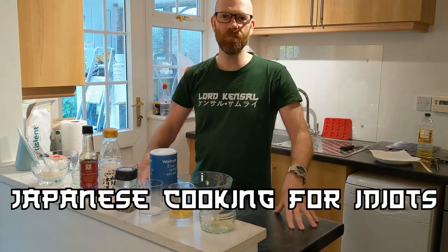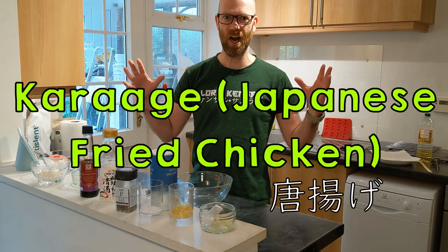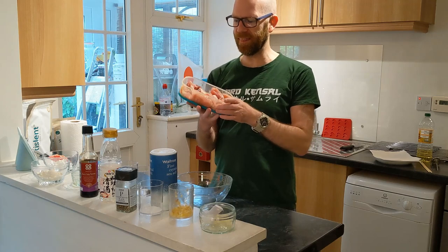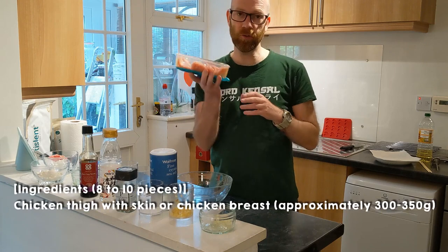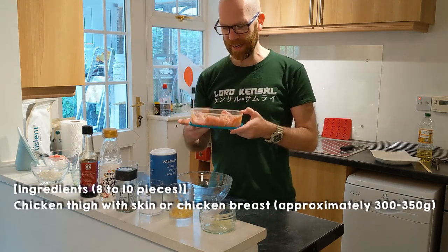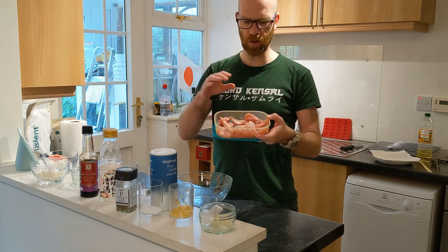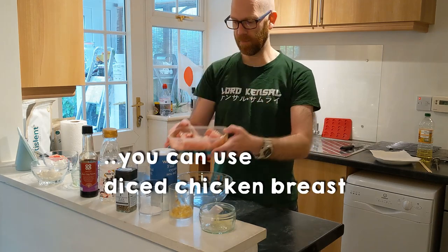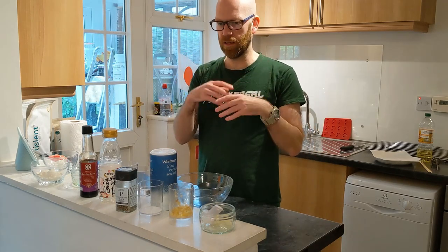Konnichiwa, it's Clive Ellin again with another episode of Japanese Cooking for Idiots, and today we're doing chicken karaage. So what will we need? Well, obviously some chicken — you can either go with chicken thigh, deboned, or chicken breast. We have approximately 300 to 500 grams; we've got about 300 grams here. This is the chicken thigh, cut into about eight to ten pieces.